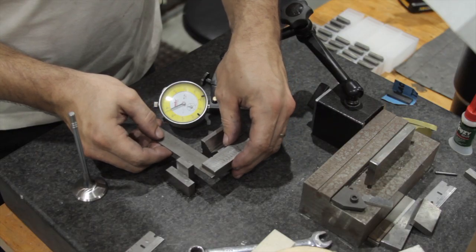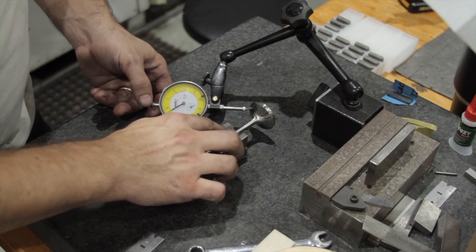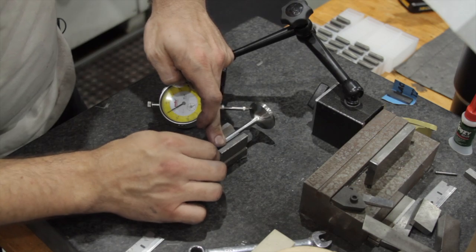With all the faces ground, I had to check the runout. For this I used a V-block, a stop, and a dial indicator that rode on the 45-degree face that I had just ground. All the valves measured a half a thousandths or less.